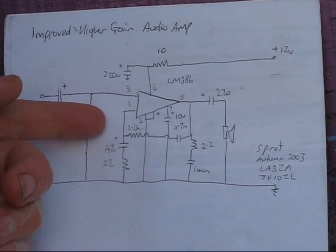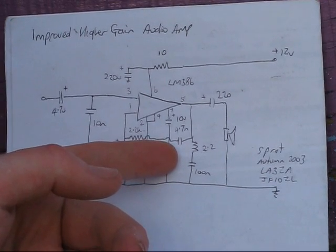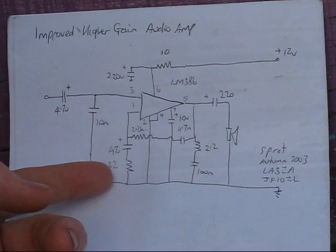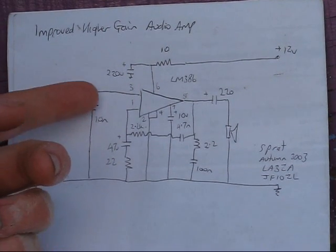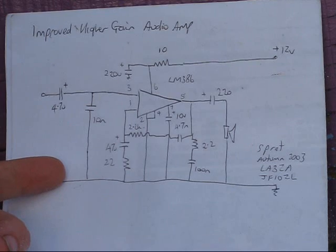Also from pin 1 is a 2.2k resistor, in series with a 4.7 nanofarad disc ceramic capacitor, which is wired up to pin 5. So that's all there is to it: two extra resistors, two extra capacitors. Leaving out the usual one between pins 1 and 8, that brings it down to just one extra capacitor — three components extra in total.